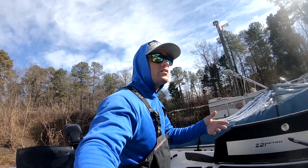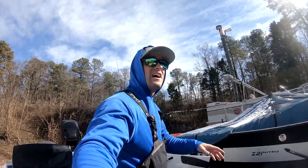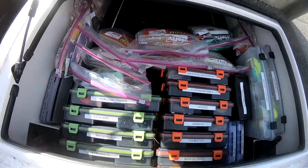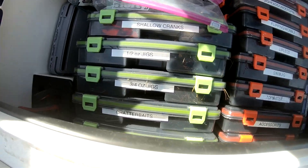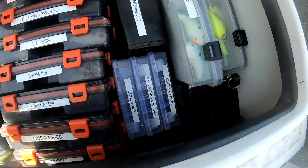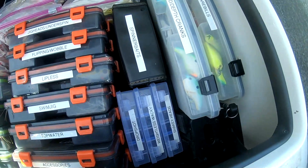I need white, white chartreuse, green pumpkin, crayfish color, black and blue, maybe some red bug on my plastics. The main thing is I went from having big boxes to downsizing them. I went to these smaller boxes here. I got shallow crankbaits, jigs, half ounce, three quarter ounce, chatterbaits. I got my accessories, top water swim jigs, all my stuff. I went to these smaller boxes — I got my shaky heads, wacky worms, heads, all my drop shot stuff, all in different little boxes, spinnerbaits.